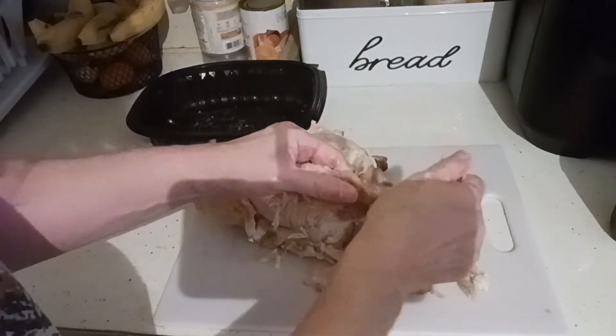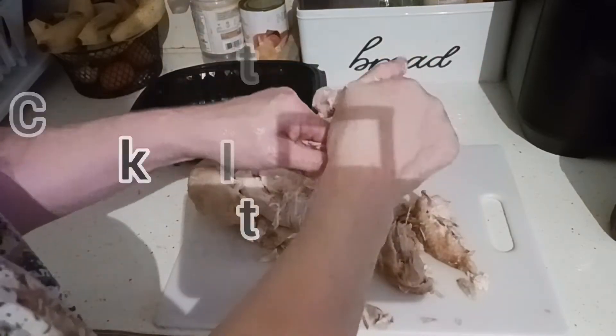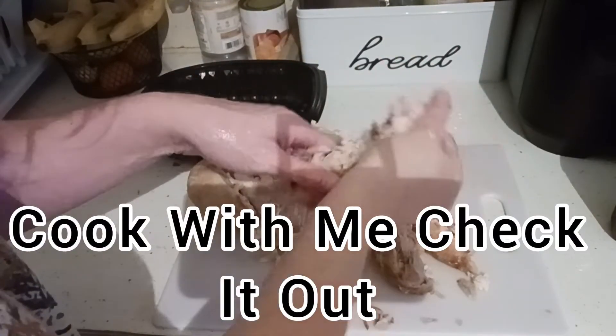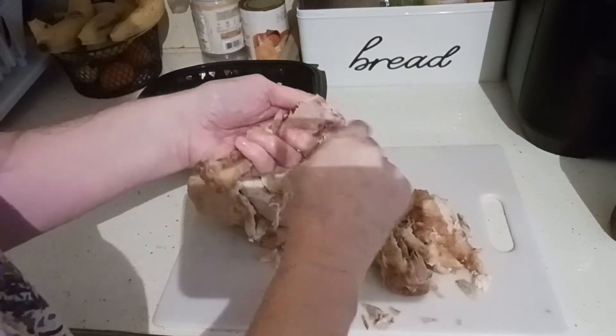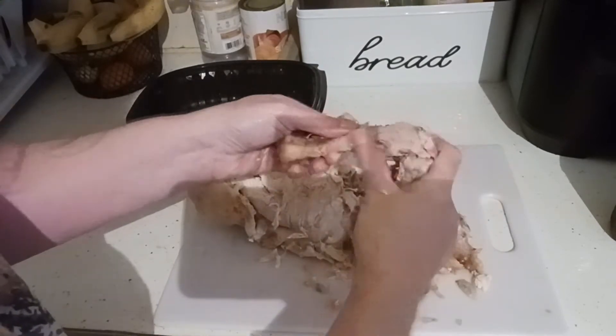I also baste my turkeys with my homemade broth at Thanksgiving. In our Cook With Me playlist we have full Thanksgiving videos, as well as Mother's Day, Father's Day, Christmas dinners, and family videos.